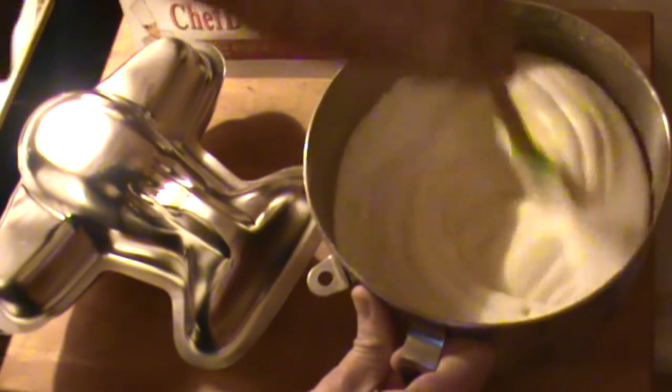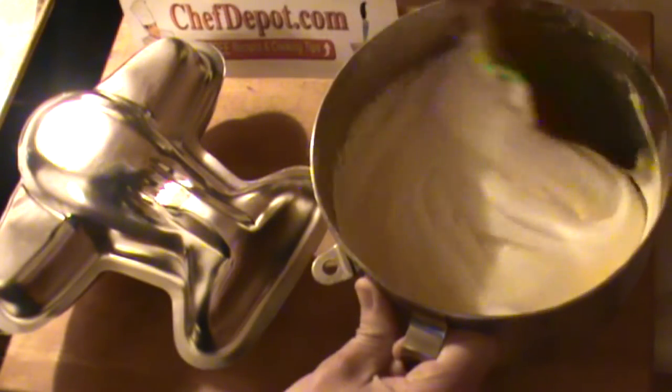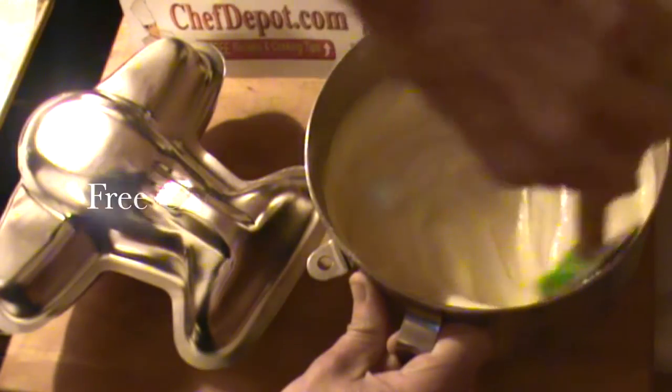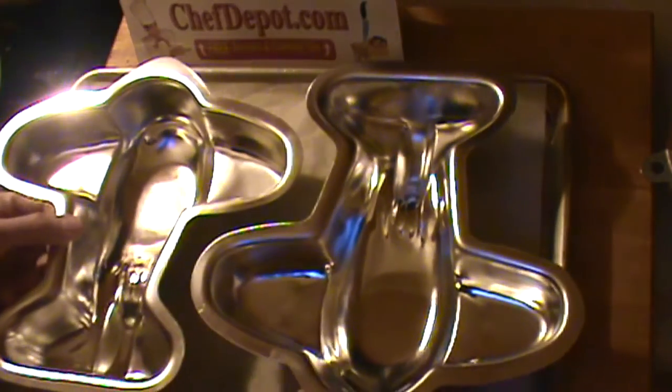This is actually an angel food cake that I've tossed together and I'm just folding it in — the last step right here. For this angel food cake, we're going to put this in the pans. I've got a cookie sheet here with a piece of recycled parchment. We're going to bake it in the oven just like this.